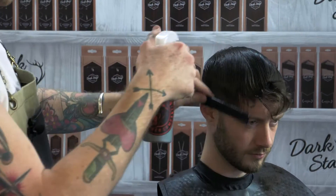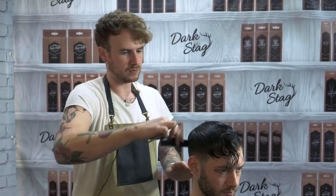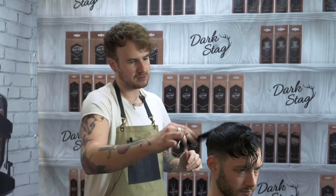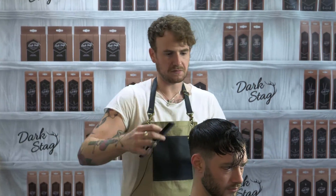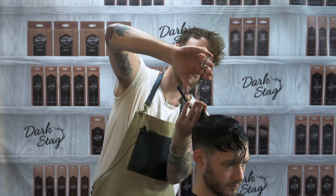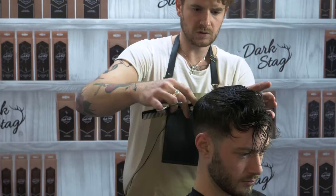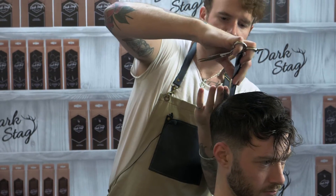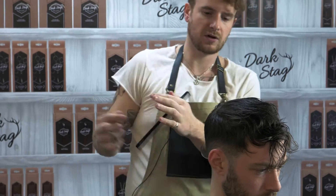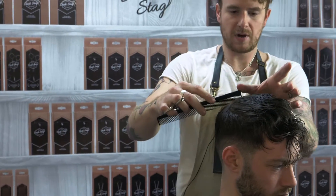We're going to start with the back — we've got a bit of this extra length coming through here, kind of following the head shape. We're going to release the cow through a little bit more, so we're just going to bring everything out straight from the head, not up, just directly out, almost kind of rounding the back — just to remove that little corner of weight.